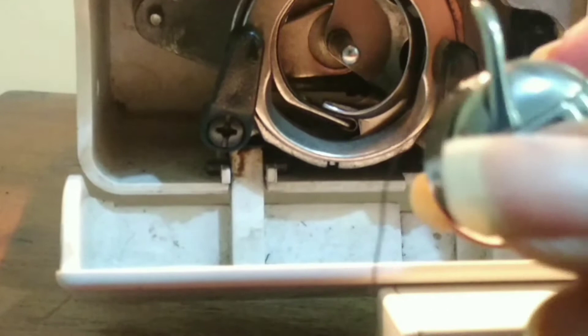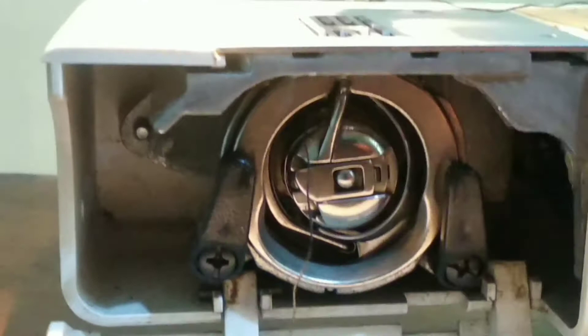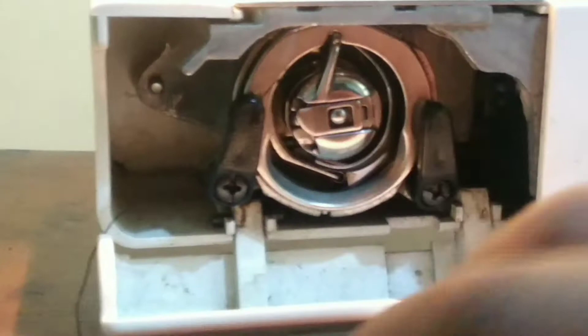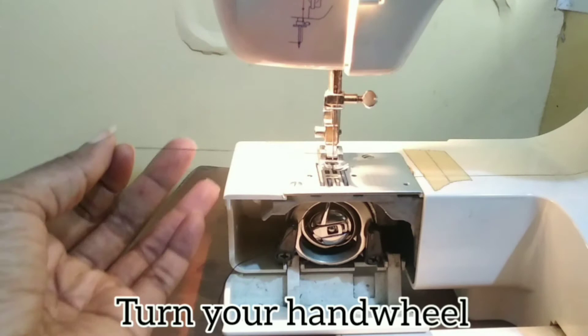Take your bobbin case and make sure this opening here goes in here, and this long part enters there. Fix it in — you should hear that clank when it goes in.